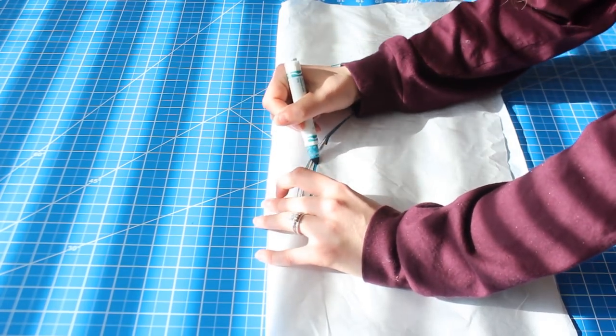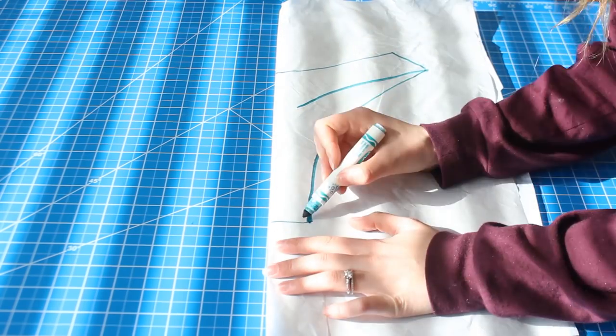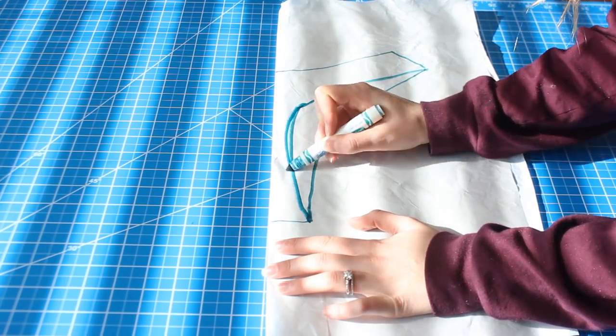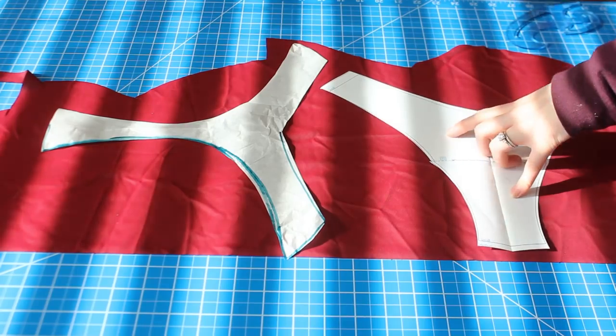So right now I'm just tracing it but as you'll see I'm going to go back in and customize that shape. So that's what it looks like. Now you're going to cut out your pattern and get your front piece ready.